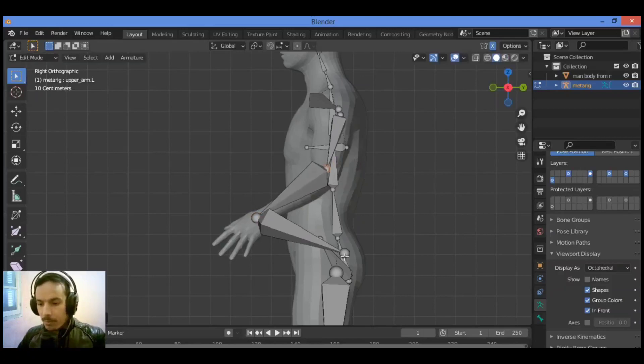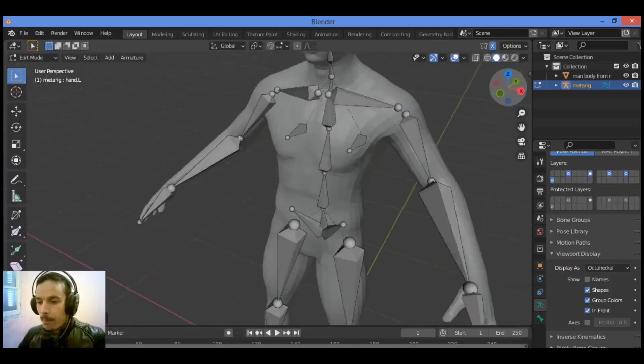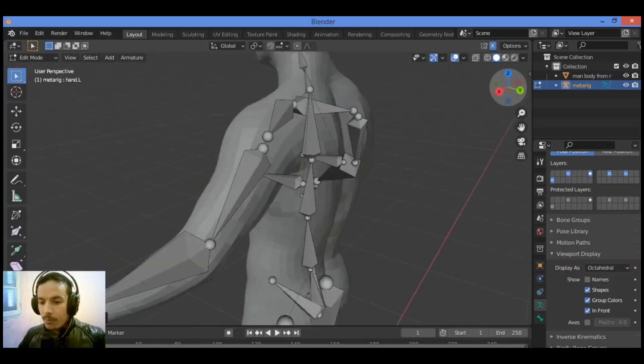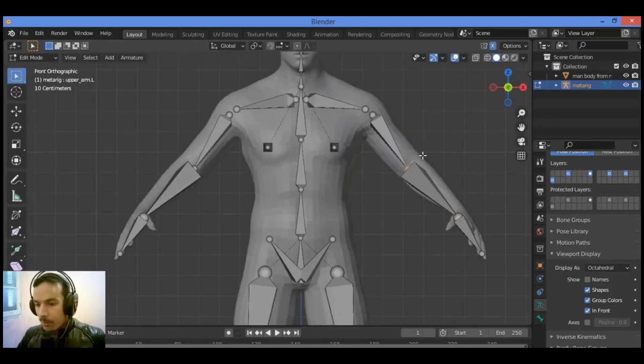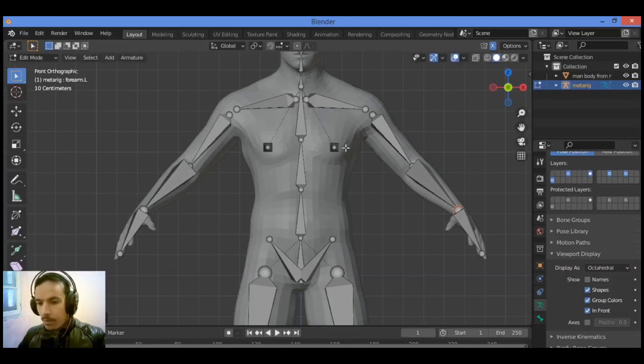For the arm, select this and move it. I think this is fine and all bones are in the right place. Hit numpad 1 for the front view in order to make sure that all bones are in the right place. Grab it — I think it's good enough.